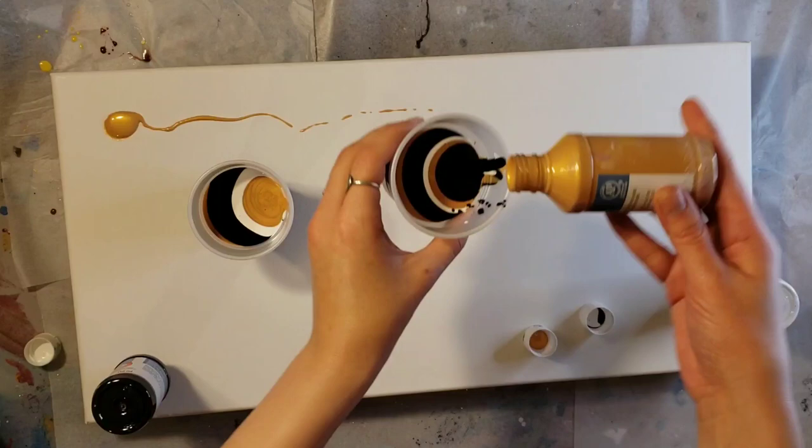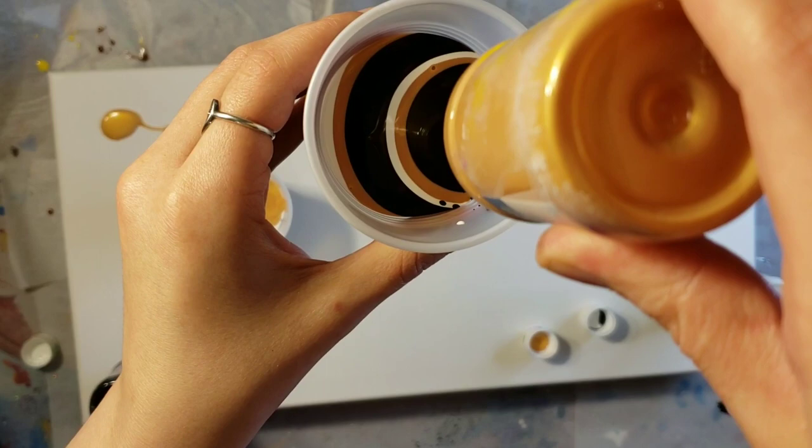I like these paints because they dry super, super glossy, which is really nice. And you'll see at the end — it looks like the paint has already been varnished or the painting's already been varnished.